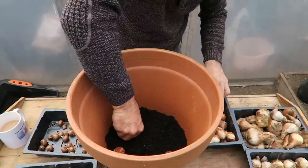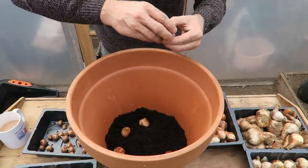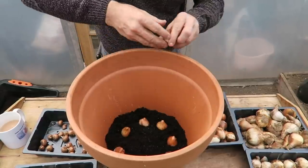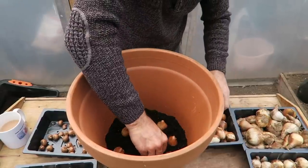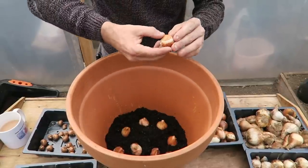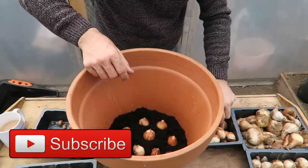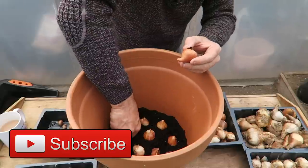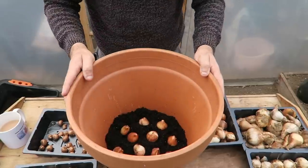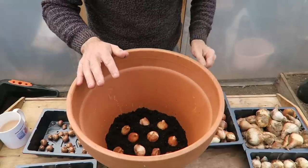They also don't want to be touching the side of the tub. Nestle them down — this is a really big tub, so you want to get them in there, because the more you've got the better display you're going to have. And this is our very first layer — I think we can get one more in here. There we go, so we've got our first layer of tulips.